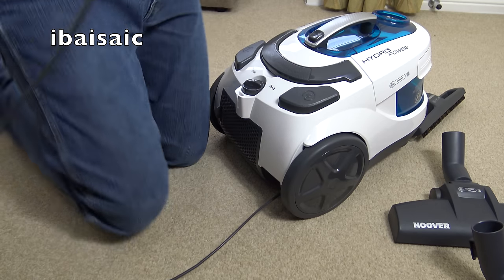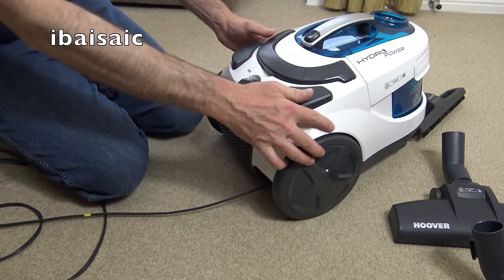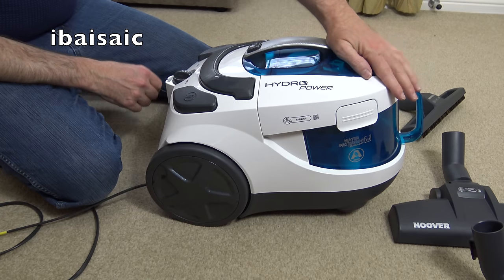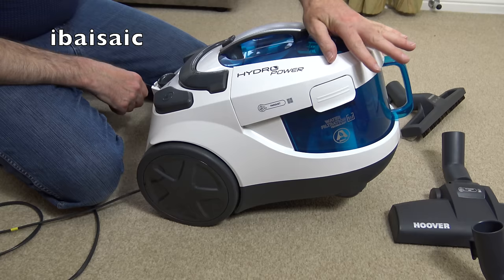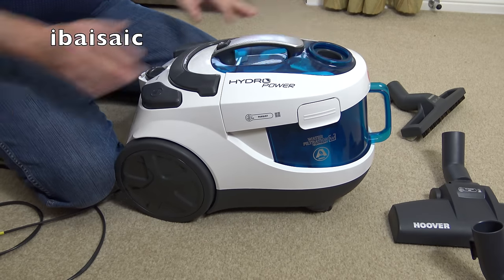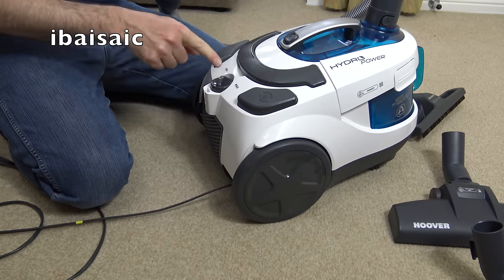I'm turning it to minimum first in case it turns on when I plug it in. On minimum it's not bad noise level - quite powerful. The suction is obviously strongest where the hose connects. On max, we'll see if it's got soft start. No, it hasn't got soft start.